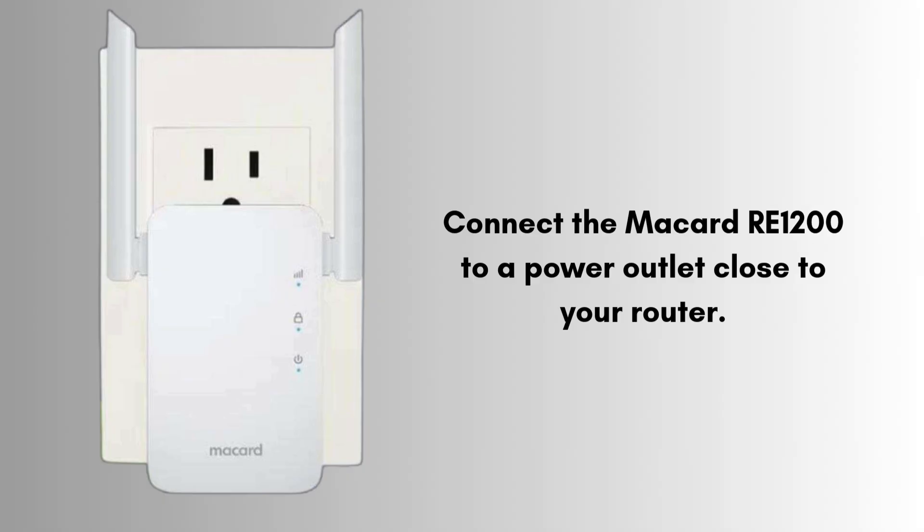Now connect the McCard RE1200 to a power outlet close to your router. Wait for the power LED to turn solid, indicating it's ready.